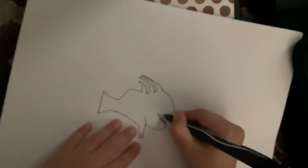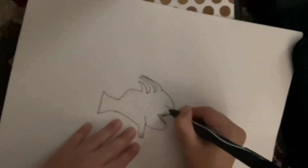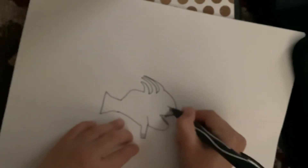Now it's time for the upper teeth, like that. Then we draw a little eye like that, a line like that, then we curve the eye right there, then we make a little dot in it like this.